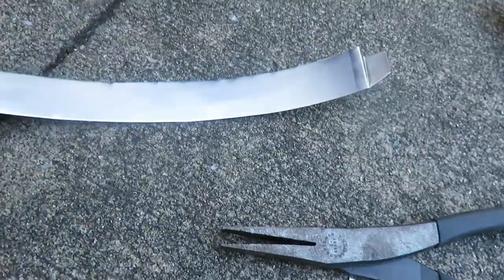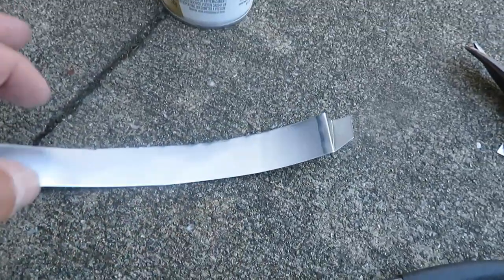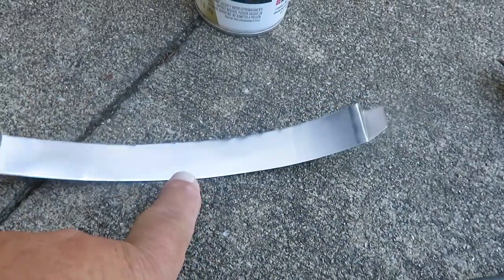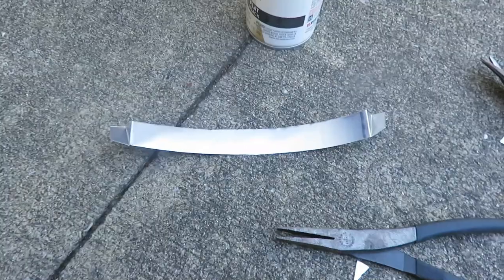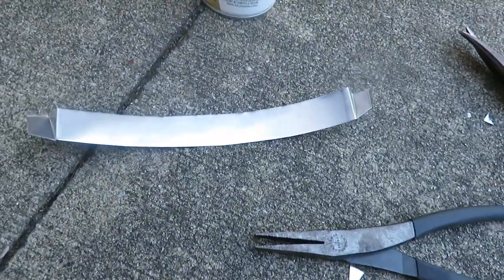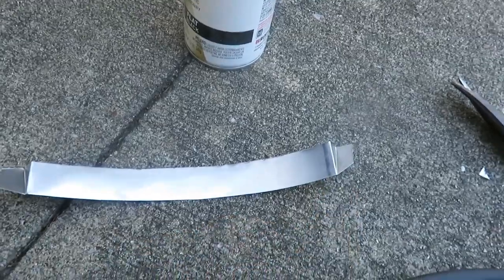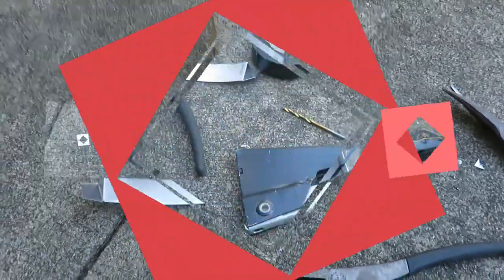I'm leaving the bottom open so that water running down in there will just run out the bottom. I could have made a tab in the middle to hold it up against the piece there, but I think it's going to work out okay. Now I'm going to get my drill bits and put a rivet on each side.